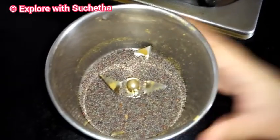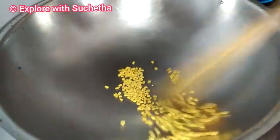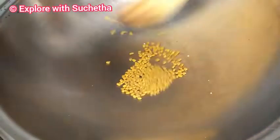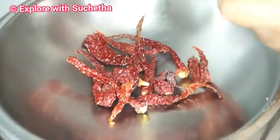After roasting, I have transferred the mustard to the mixer jar. For the same pan, I am adding methi — around one spoon — and this also we need to dry roast. Now you can see it is roasted; it has changed its color. I will take it to a separate bowl.